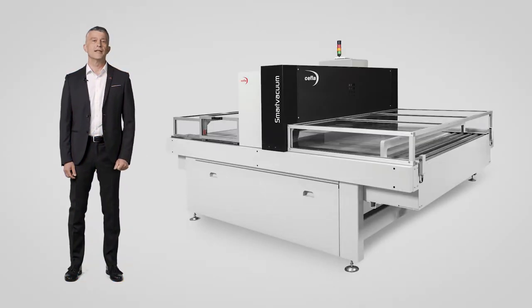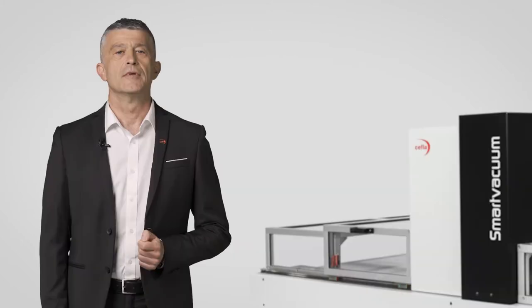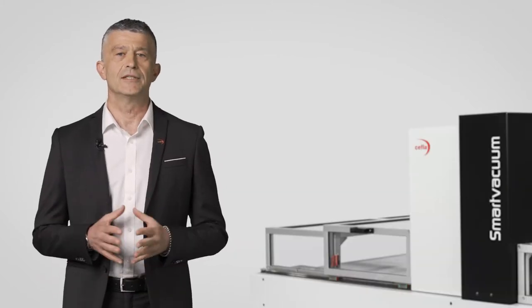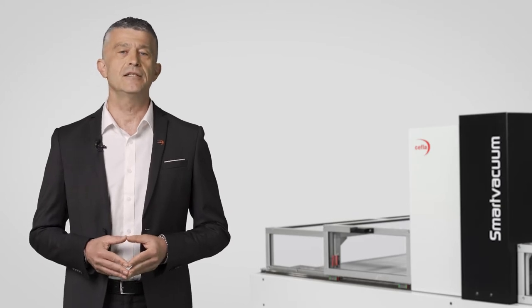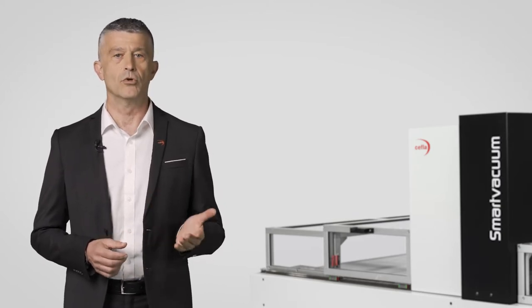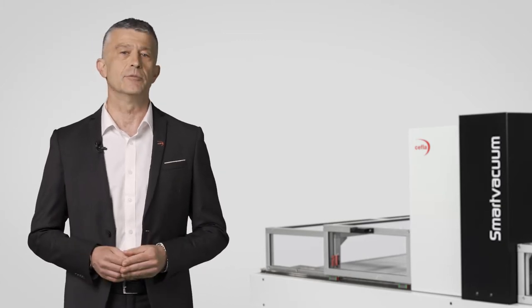Today we are going to talk about Smart Vacuum, a new application technique for flat surfaces. It is an innovative primer application technique on flat surfaces, offered as an alternative to the range of spray, roller or curtain coating application systems, with different advantages depending on the type of process.